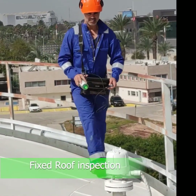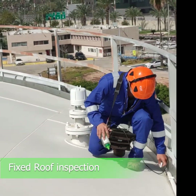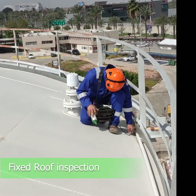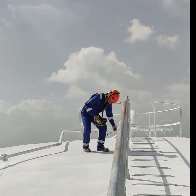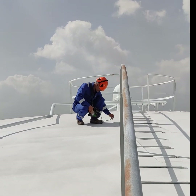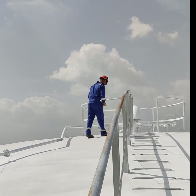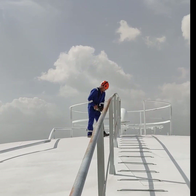A roof thickness measurement is performed around the circumference of the roof, as corrosion normally attacks the deck plate at the edge of a fixed roof. Inspections are also conducted along the four wind directions, emphasizing the center of the roof, where corrosion is more likely to occur.